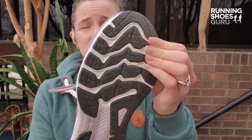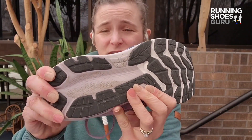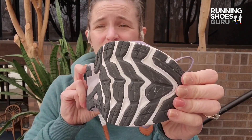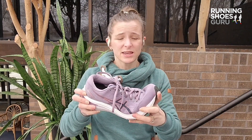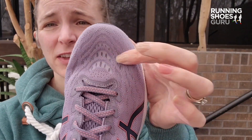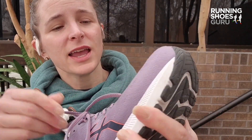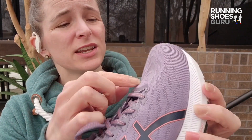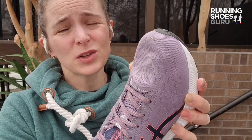Looking at the outsole, we see the A6 high abrasion rubber covering much of the outsole and bringing durability to this shoe. It functioned moderately well for grip — I really had no complaints. The part that I think will wear out quickest will be this thin upper layer of the upper. It's nice and soft and thin, and if it does fray a little there, there is another layer underneath it. So in terms of overall function, it will probably still work out pretty well.